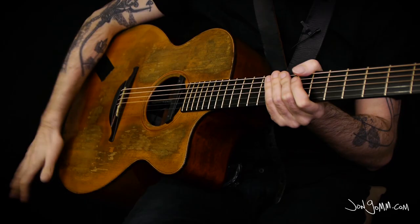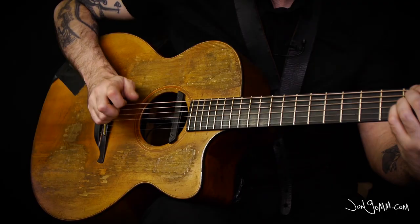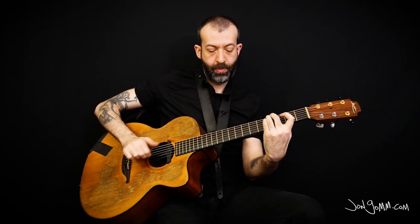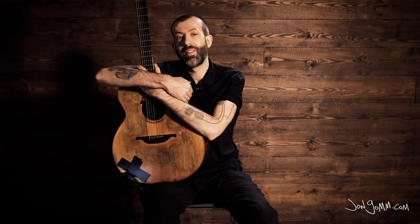There's more ways to use percussion, tapping, harmonics and impossible-seeming skills which I will break down for you and make yours to command. Every riff is in the same tuning and I've written Guitar Tab to go along with the video. All the secrets revealed.